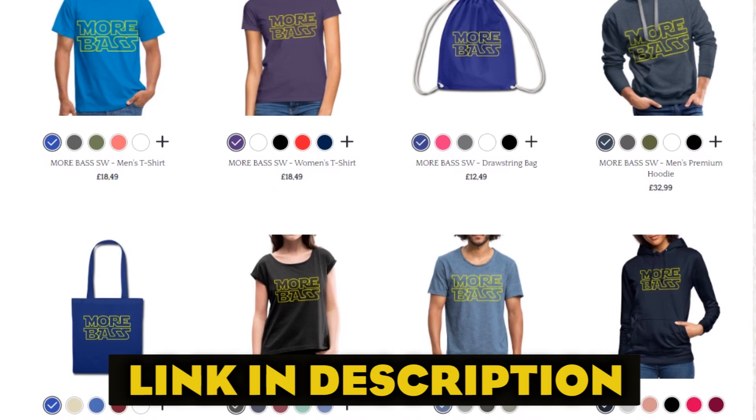Before we go on, please make sure you hit the like button, subscribe to the channel, and leave a comment. If you wanna go the extra mile and really support this channel, check out our webstore and get one of our t-shirts. Thank you!